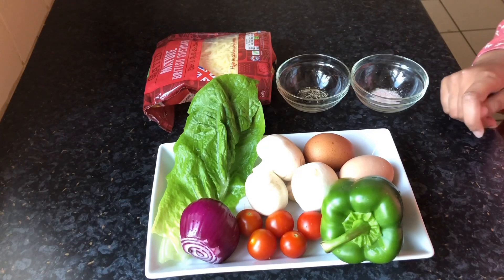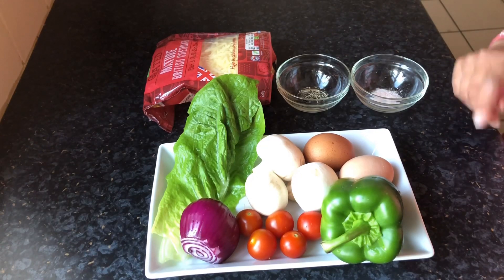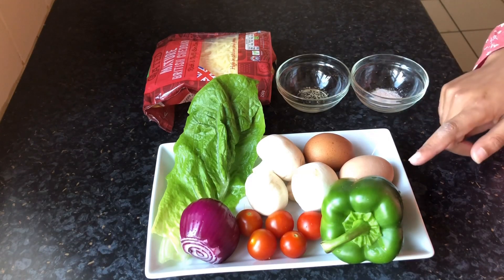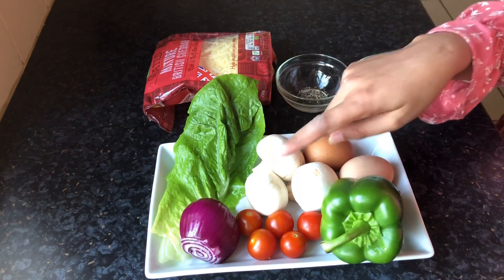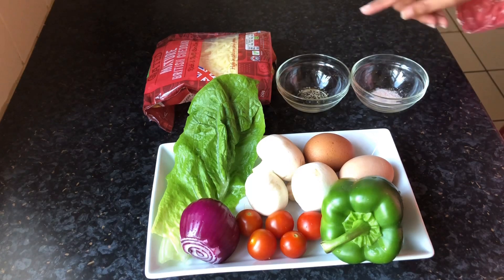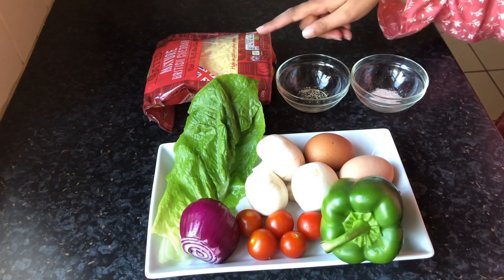For this delicious lunch idea, you will need 2 eggs, a pepper, mushroom, cherry tomatoes, red onion, spinach leaves, Himalayan salt, coarse pepper and some cheddar cheese.